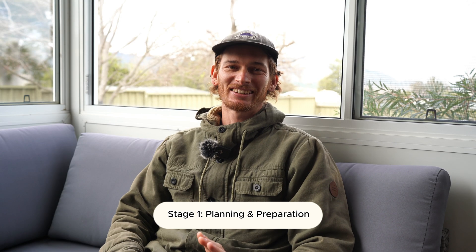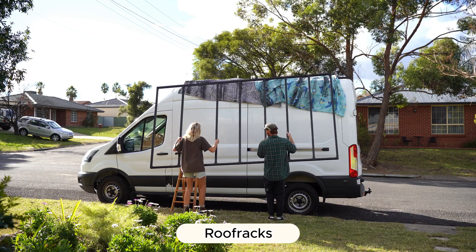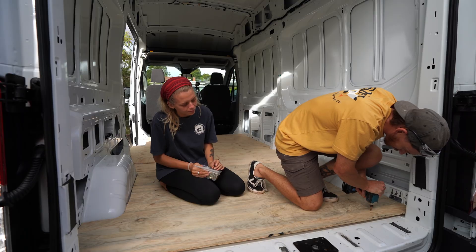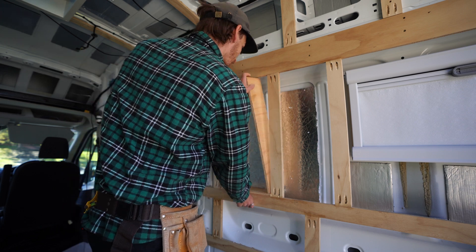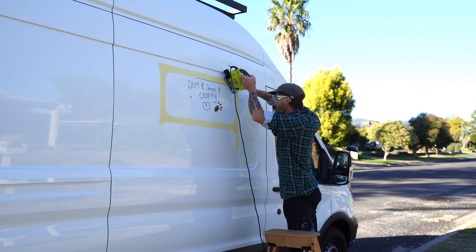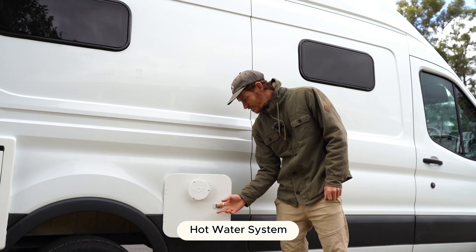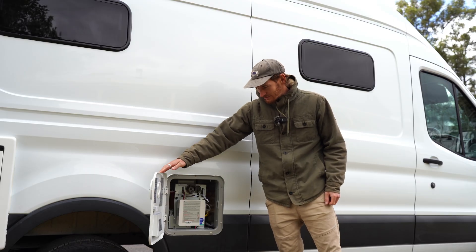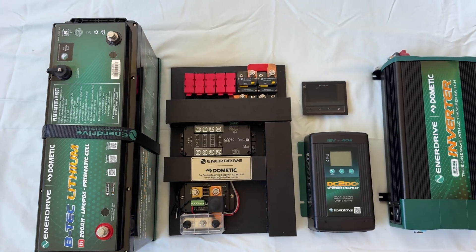Before you start your electrical there's a lot of planning and preparation involved. I would recommend having your roof racks installed so you can mount your solar panels, and your subfloor and wall framing installed so you can mount your electrical system and have something to screw into. You should also cut out any big holes in the van like the windows, roof vent, gas box and hot water system, as these are permanent modifications you'll need to work around. Now you're ready to start on your electricals.